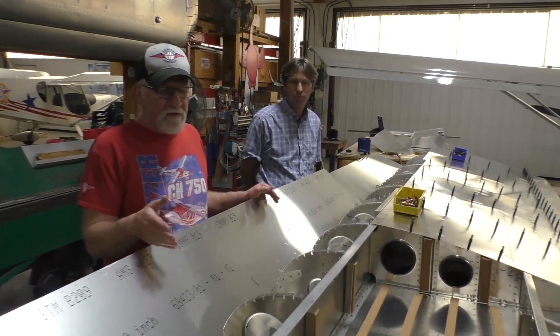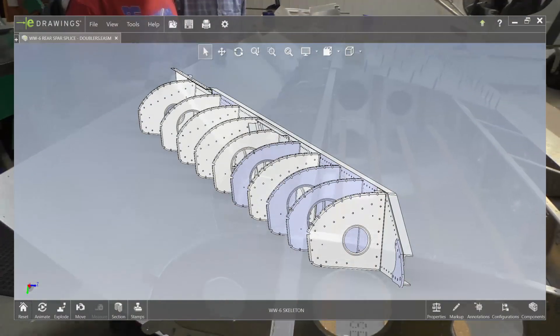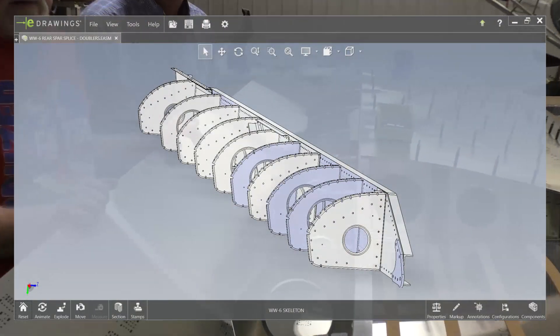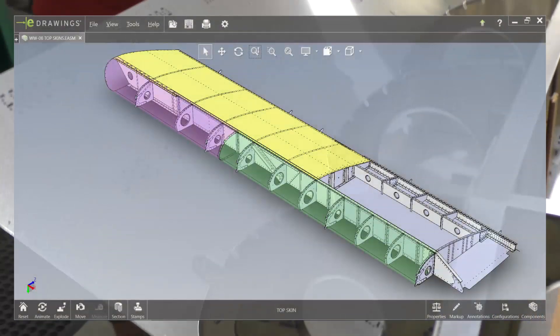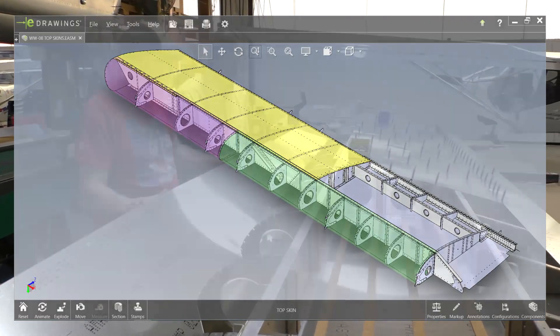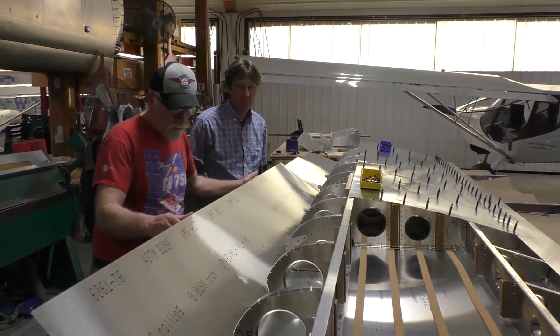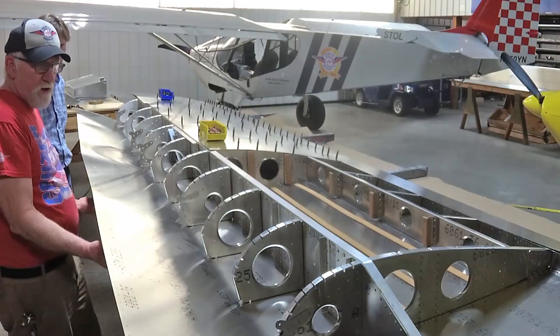Notice that the ribs are different from the standard stole ribs. It makes it easier for us to manufacture. It also makes it much easier to wrap the skin around. Gone are the days you had to use ratchet straps. Now we can do it by hand if you have plenty of help. But what we like to do is use a board to help us roll around.